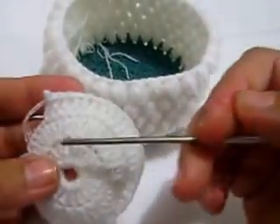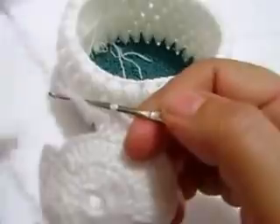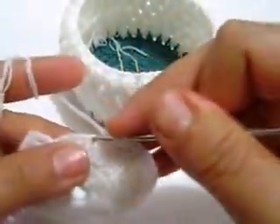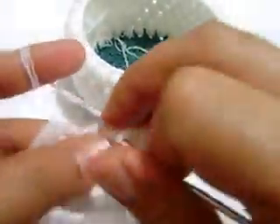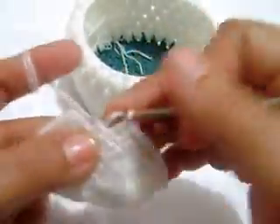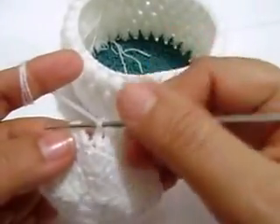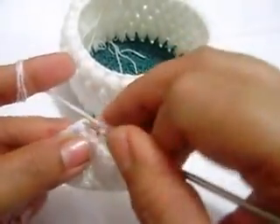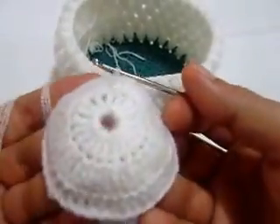Aquí, en esta vuelta número 3, voy a hacer de puros pilares, uno en cada uno. Para el hilo de 3 hebras, el número 4 de gancho es bueno, chicas, para que no estén batallando tanto. Entonces aquí voy a cerrar, ahí va quedando.